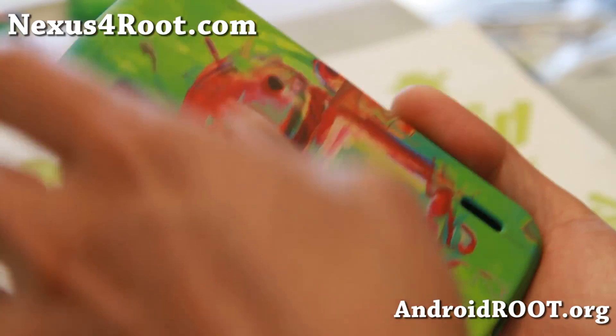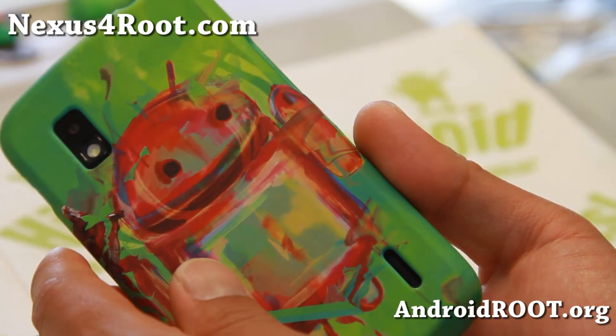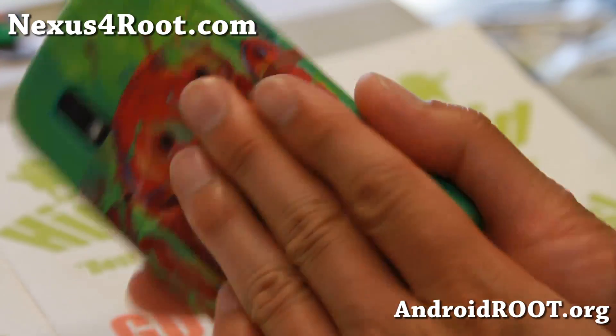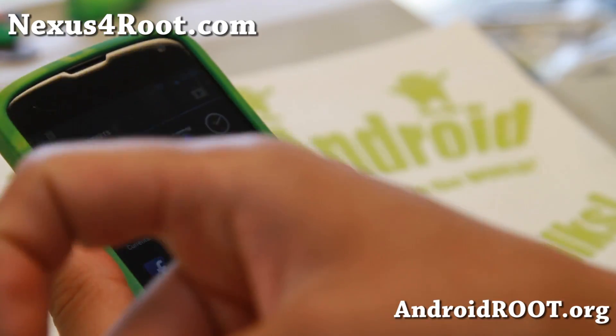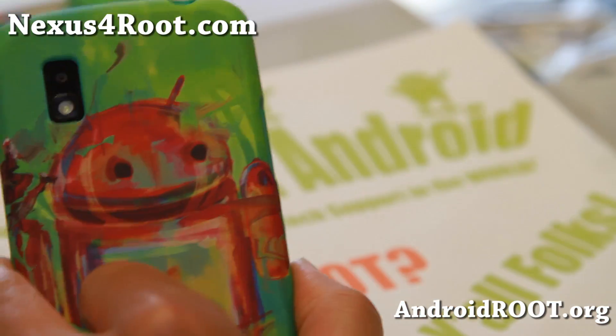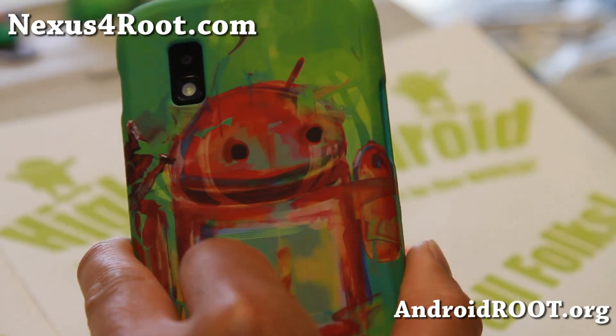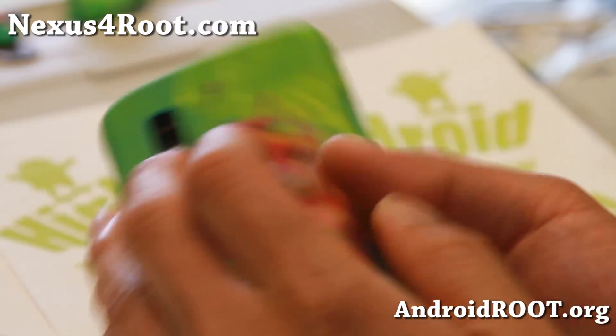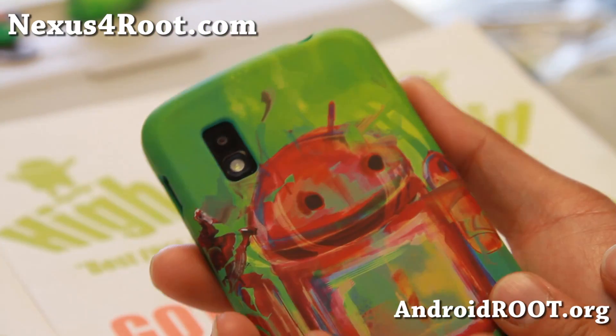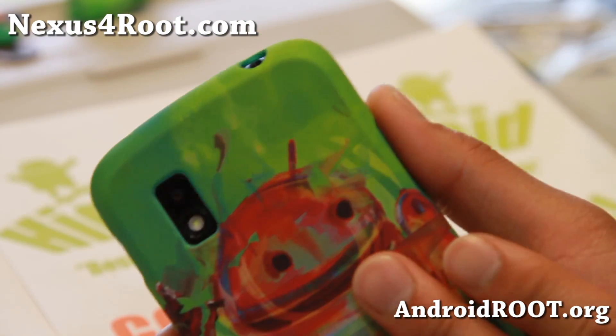And as always, if you have a Nexus 4, don't forget to sign up for my email list at Nexus4Root.com. We update you once a week with ROM of the Week tips and more. If you're on YouTube, please hit that like button or subscribe button down there. I will see you guys soon — stay high on Android. I'll have links to where you can get this case; I have a video review of it if you're interested.